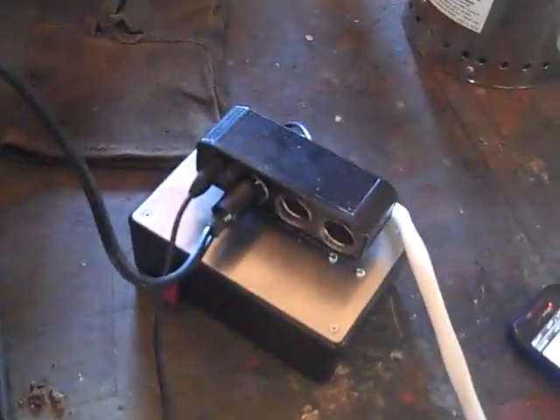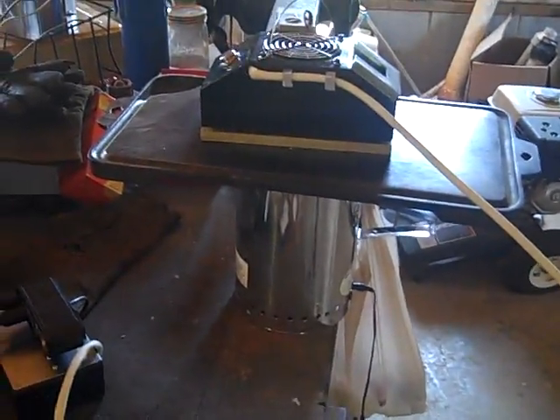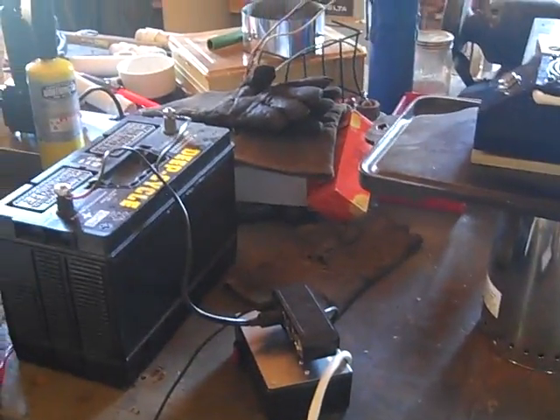Engineer 775 here showing you the latest gizmo — having a lot of fun with this one. I just fired it up and couldn't wait any longer. There are a lot of different processes going on. Let me try to explain what I'm trying to do: I want to use heat from wood biomass to charge batteries, so this is a battery charging system.